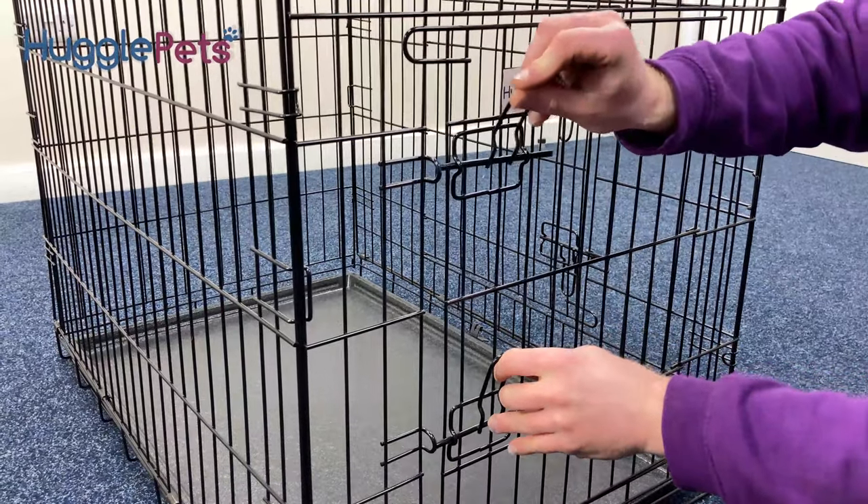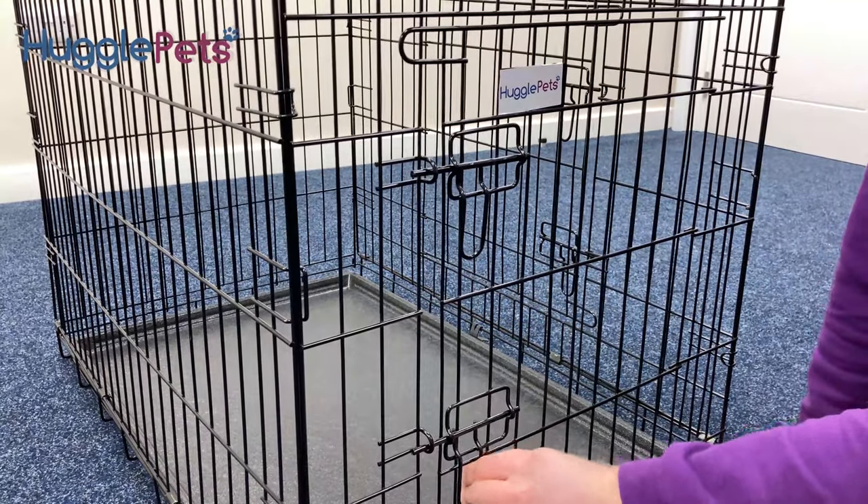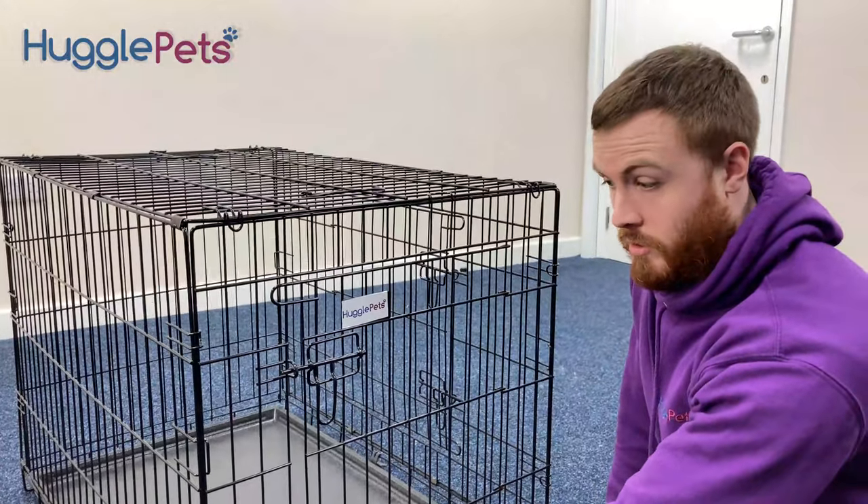When locking the door, make sure that the handles are down. It stops children on the outside from being able to open it and a dog's paw on the inside from being able to push it.